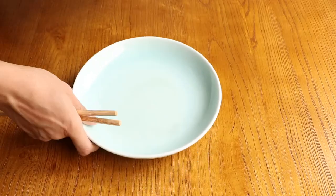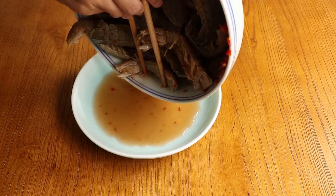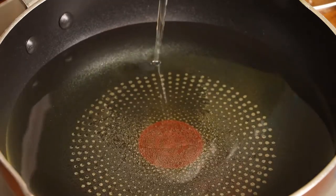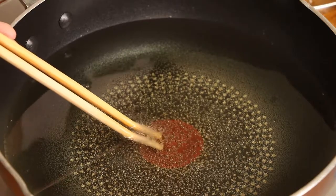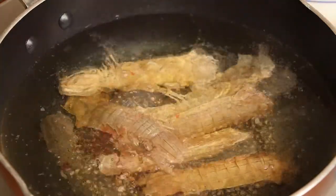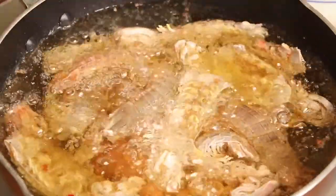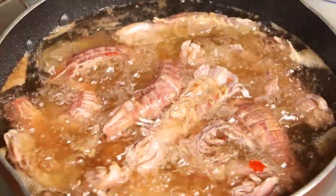Next, we should fry the mantis shrimp. Firstly, drain the mantis shrimp and set them aside. Then add enough sunflower oil into the pan. Use high heat to heat it. When you put the chopsticks into the oil and see the oil bubbling up, that means the heat is enough to fry. Drain the mantis shrimp into the pan. Fry them until crisp — about 3 minutes on a gas cooker or about 6 minutes on an induction cooker. Fry them carefully and use a pan cover to prevent the oil from spattering.